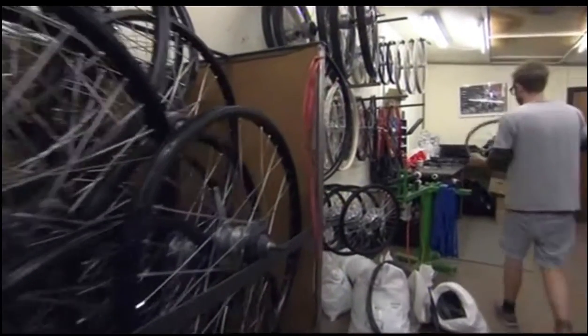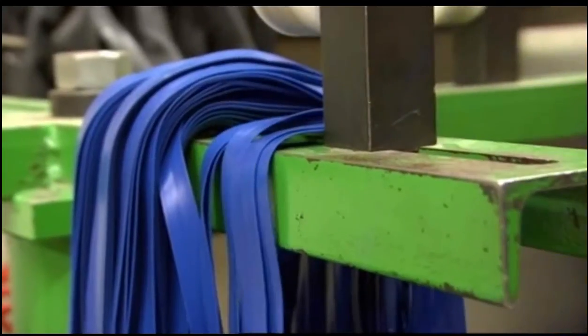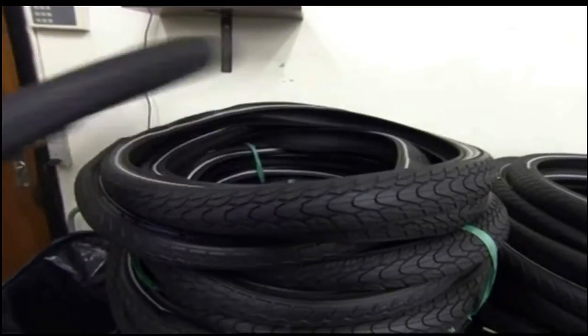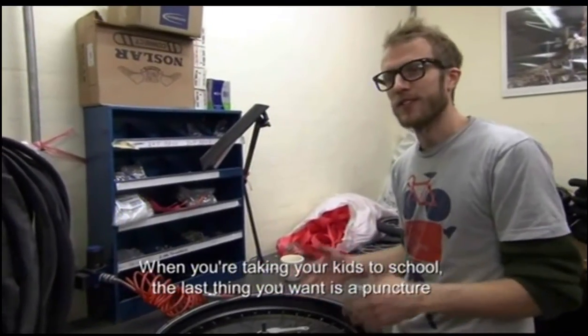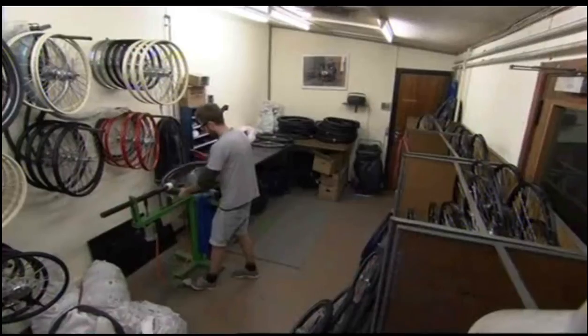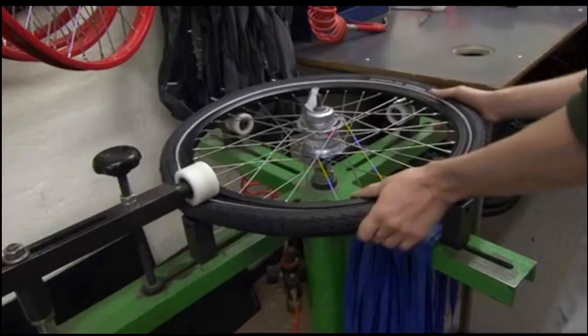Perfect wheels roll onto the tire department, where Hans — Lars and Annie's son — fits the rubber. The problem is that ordinary rubber is unreliable, so the solution is to strengthen the tires with Kevlar, the same material used to make bulletproof vests.